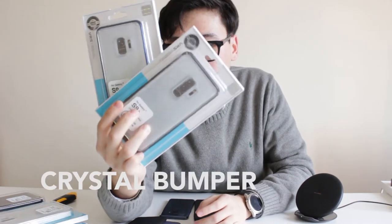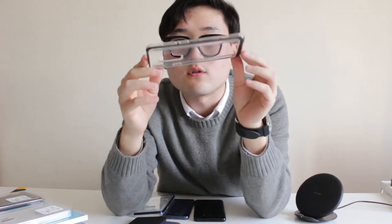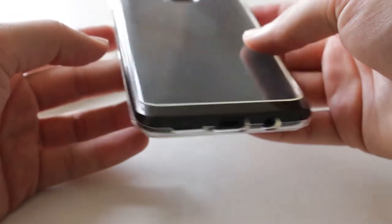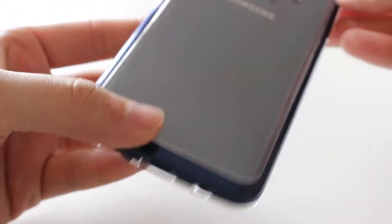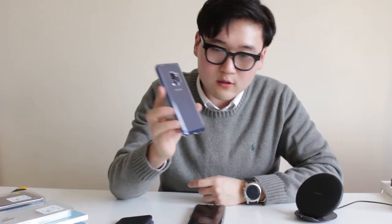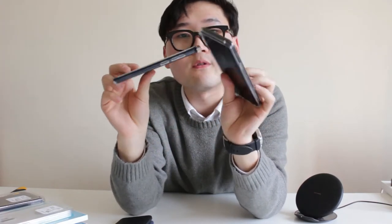The next case I'll be showcasing is the Crystal Bumper series. They gave me a blue one and a black one. These are actually super clear. It has a very stylish bumper that doesn't come off easily, so you don't have to worry about it. It's your typical clear case, but with stylish accenting. It felt very nice in the hands, good grip, and the buttons are very tactile — the Bixby button works too. The Crystal Bumper works with wireless charging, fits really nice, and showcases the beautiful S9 and S9 Plus.